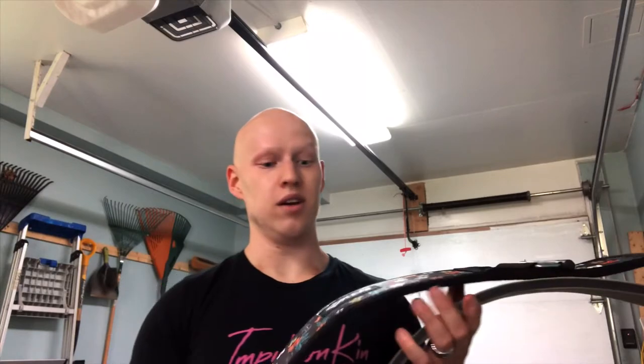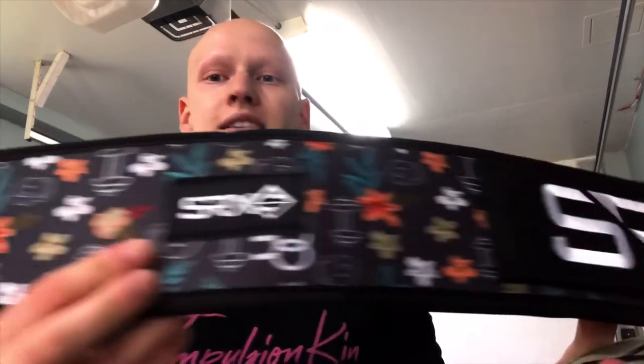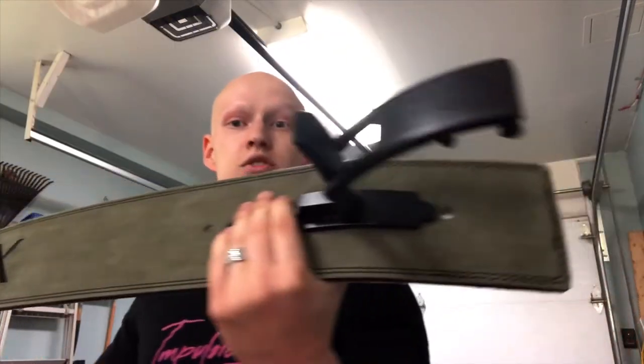Today we're gonna shoot all of my accessories for my own company, SRX. You can find it on the internet at srxproducts.com. We're gonna shoot the belt, all sorts of wrist wraps, everything I have. So let's do it — we're gonna use all the props at our disposal.